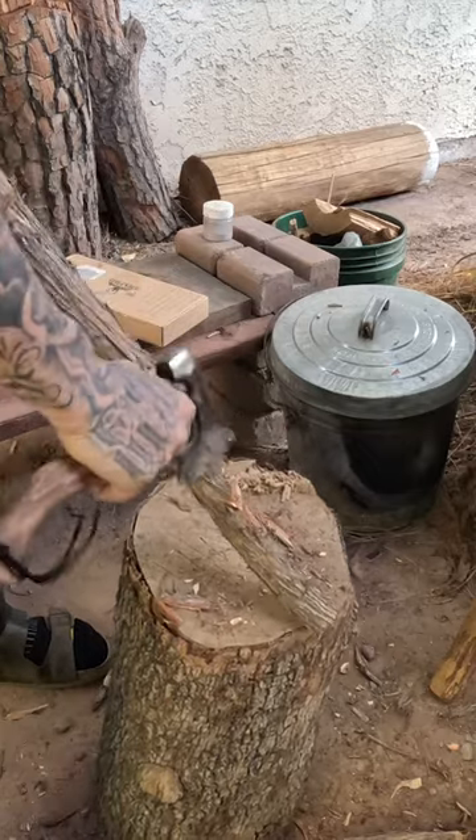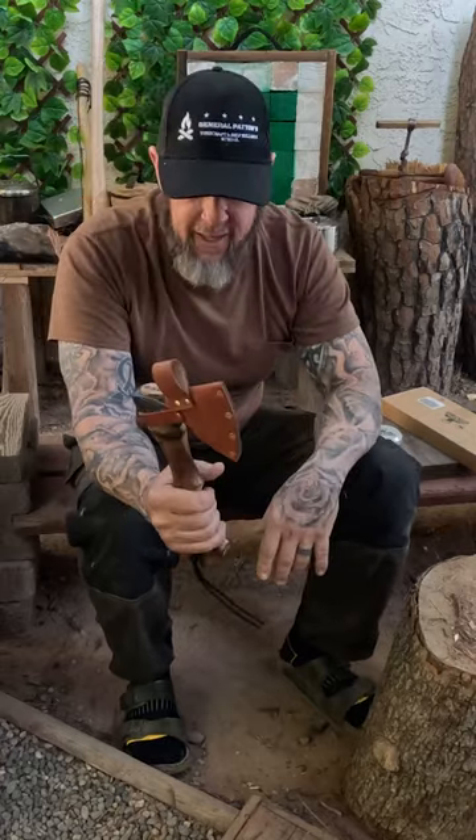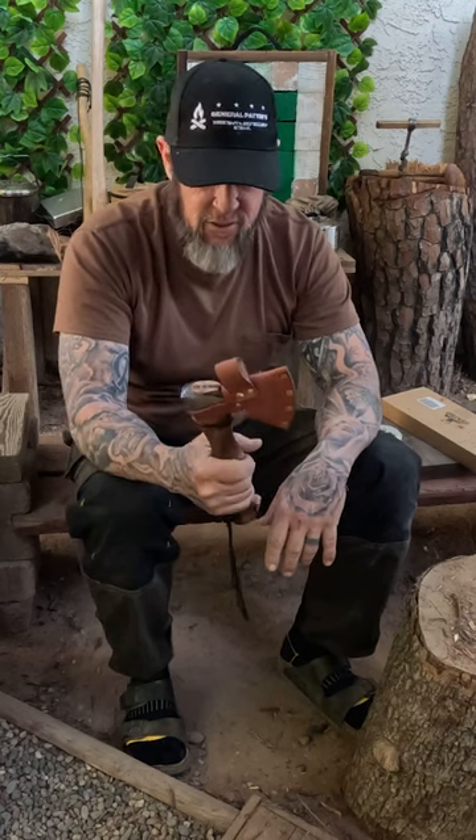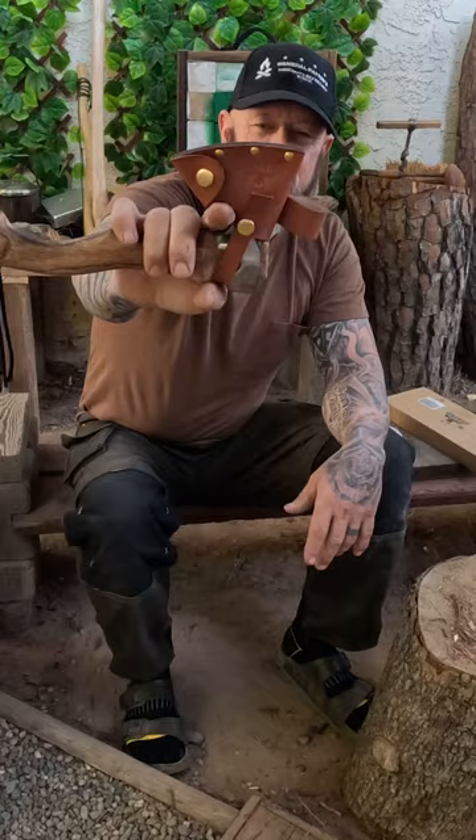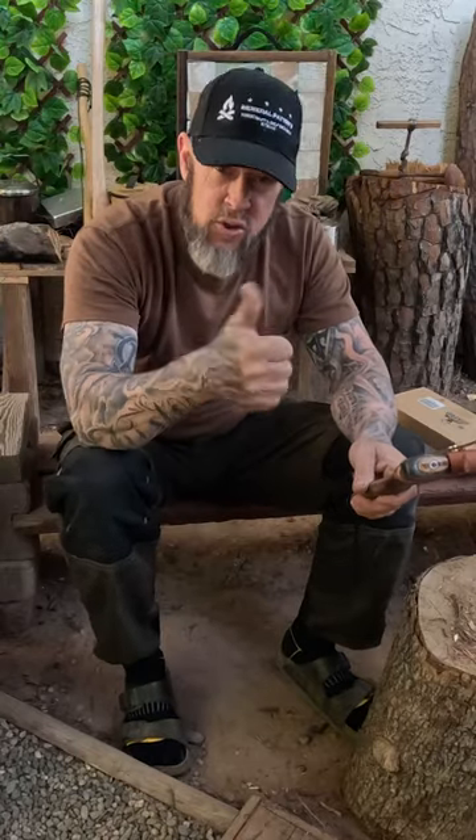A 13.8 inch English beech handle camp axe with the ergonomic handle — gear close-up. Give this the old one, two, three thumbs up.